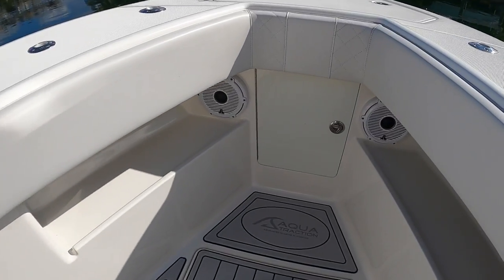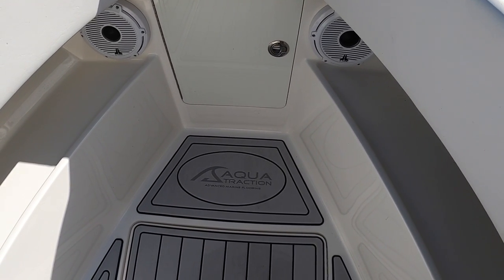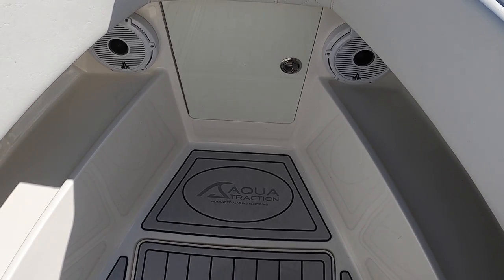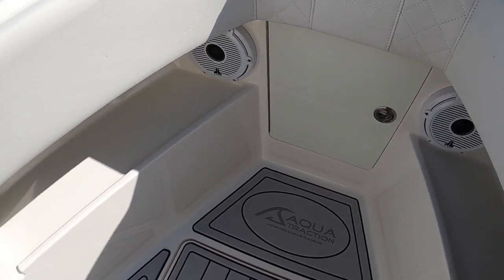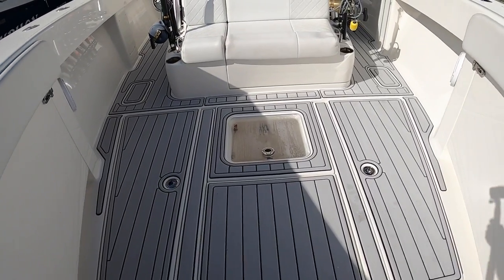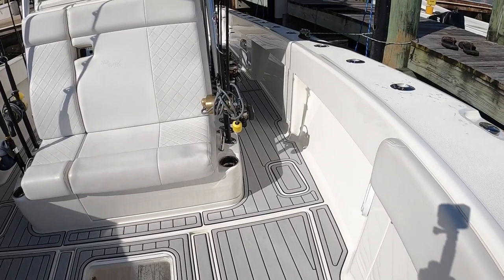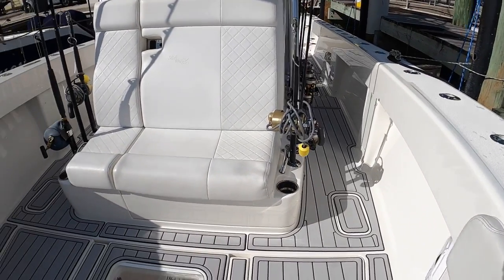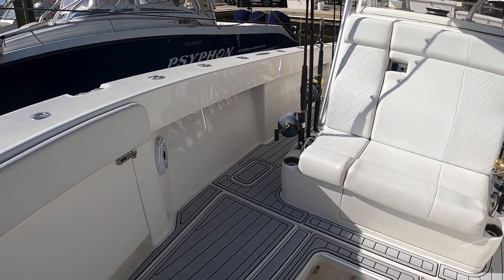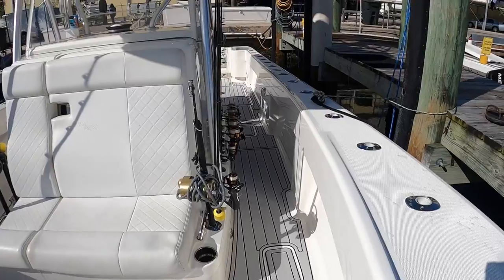If you notice the flooring — it's from Aqua Traction, which is a really nice floor. It's made out of polyethylene foam, so it'll stand up to stains and fish blood. It's super soft and super comfortable — like walking on carpet almost all day — and it's non-slip resistant, so you're really not going to slip at all.